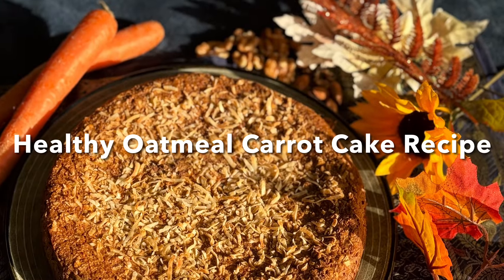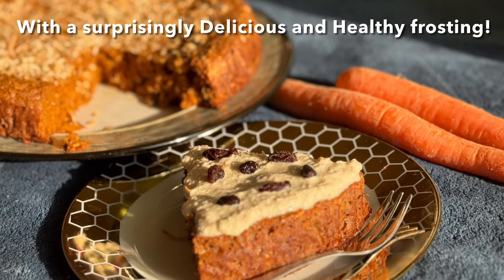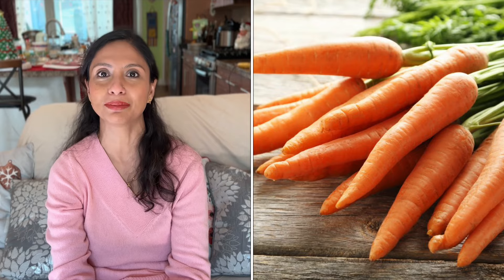Hello friends, I am Tiyash and welcome to Tiyash of California. Are you looking for a healthier version of your favorite carrot cake? Then welcome to my happy holiday kitchen. Today I will make a healthy carrot cake which is packed with flavor, moist in texture, and has the goodness of all the wholesome nutrients. It's a must-try dessert for any occasion and incredibly simple to make.